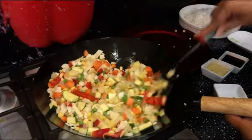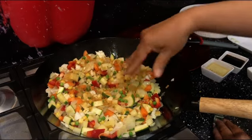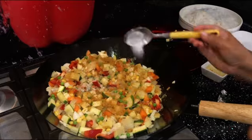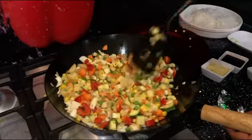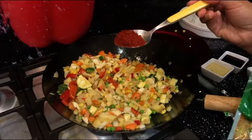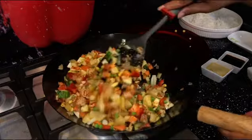Stir it for a minute or two, then add the Oxo cube — my famous Oxo cube, the vegetable one of course. I'm adding both Oxo cubes — please use your hand to break them through. This is the only spice you'll be adding. Followed by a pinch of salt, which is optional — add more if you need. Then I'm adding a tablespoon of bebe, which is a chili flake — also optional. I'm just adding it for color; it doesn't give a really hot flavor, just a nice color.